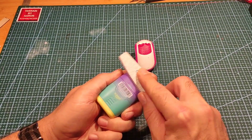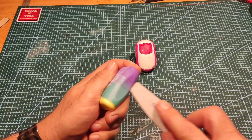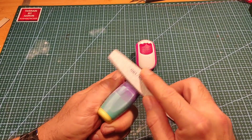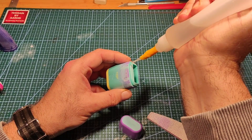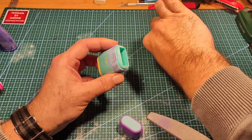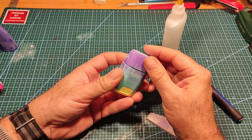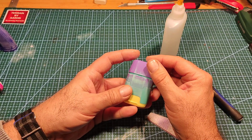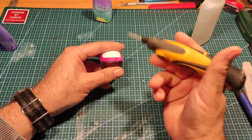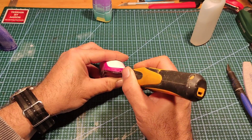First things first, sand everything down so that when you start gluing bits to the plastic it'll stick. In my head, the one I'm holding now is going to have legs or wheels, and the other one I thought would look better hovering. So once I stuck this lid back on, I'm just going to put a hole in his underneath.